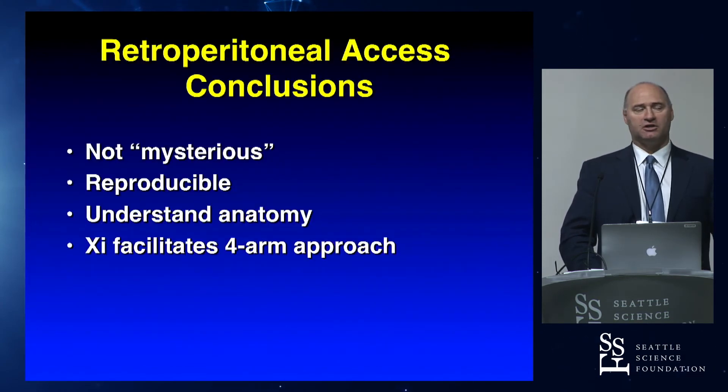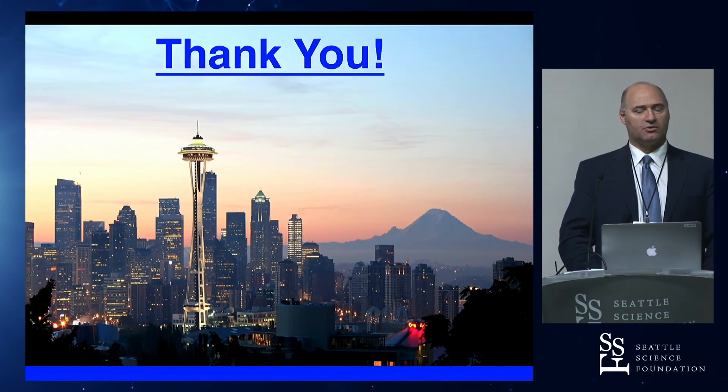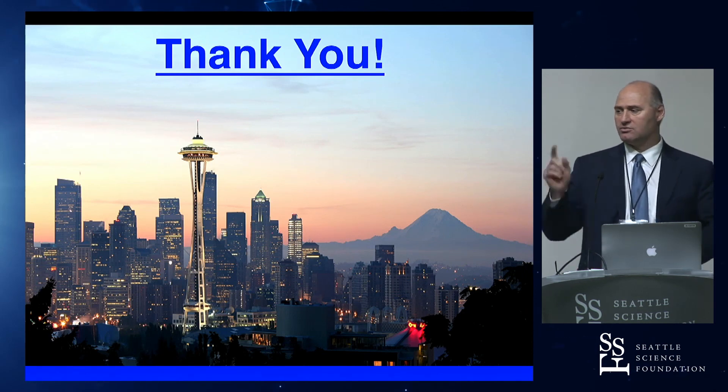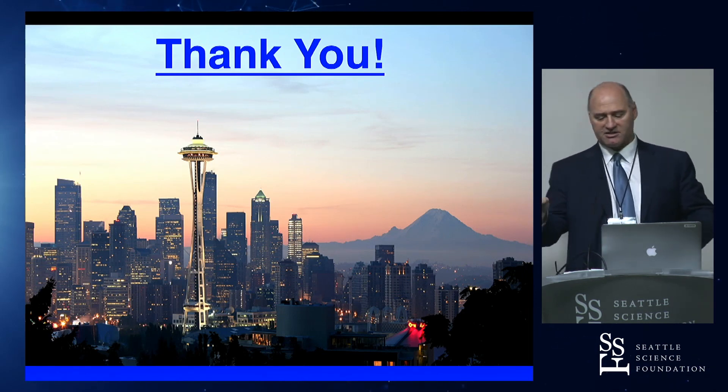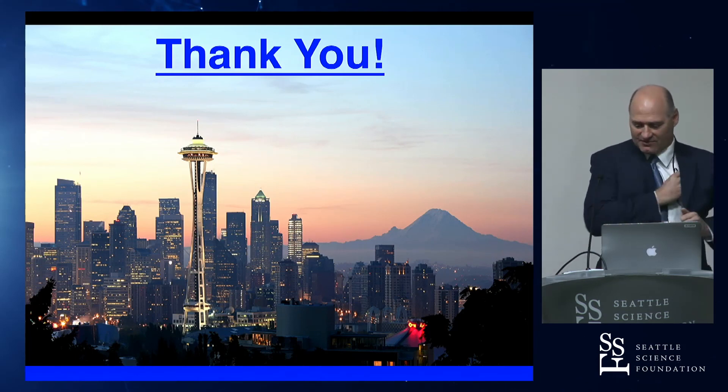To conclude: retroperitoneal access is not mysterious. There are concrete steps that make this doable. It's important to understand the retroperitoneal anatomy. We clearly prefer the XI for retroperitoneal surgery because it allows the four-arm technique, and we think there's real benefit to that. Thank you all for coming to Seattle for the course. We'll turn it over now — Caitlin's up next to talk about transperitoneal, and I'm going to head over to the OR.